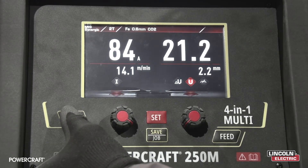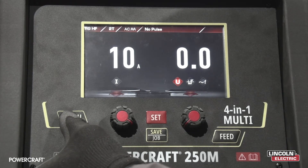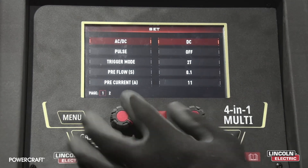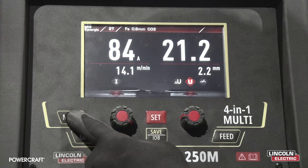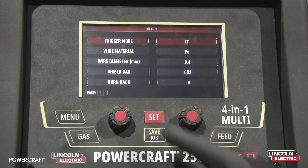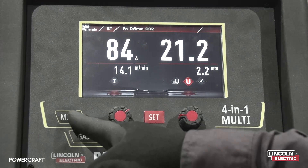As we scroll through our menu button we have MIG synergic, MIG manual, TIG HF, TIG lift in AC and DC, STICK VRD, and back to MIG synergic. As we hit the set menu button, let's have a look at our parameters in MIG and TIG.